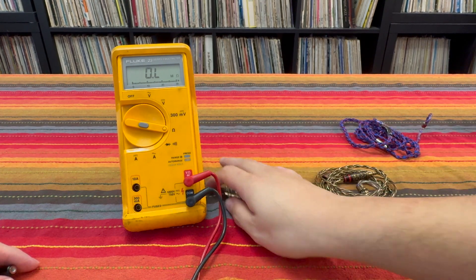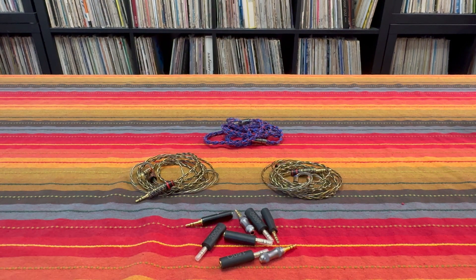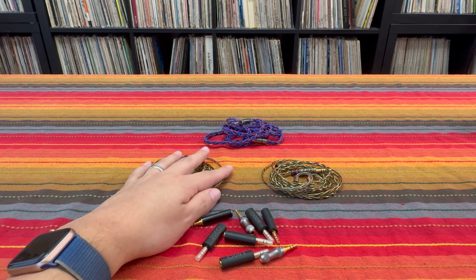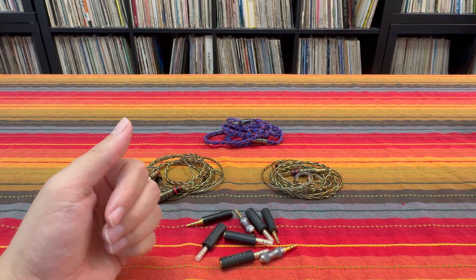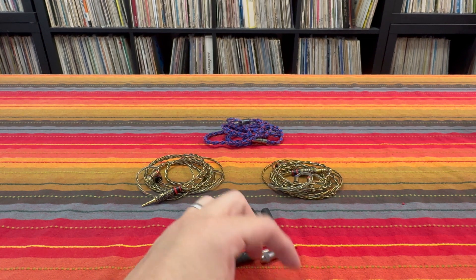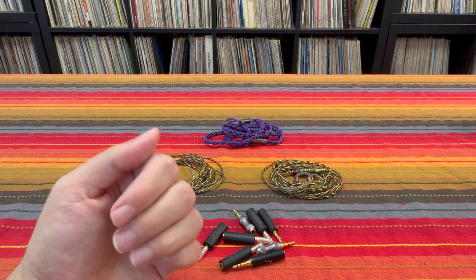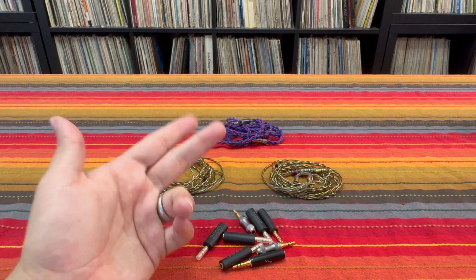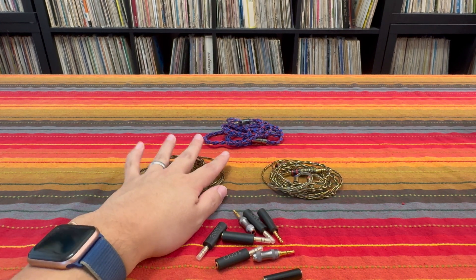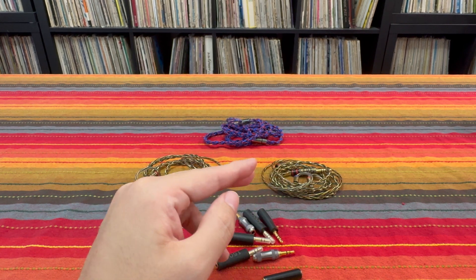What does that actually mean for you and your IEMs? Well, let's talk about it. Impedance adapters like these, and by extension the Ruyi Rod cable, have the potential to do two basic things to your IEMs. Firstly, they'll make them harder to drive. If you add an impedance adapter to your IEM or if you're using the Ruyi Rod cable, the first thing you'll notice is that the volume level drops by a decent amount if you had it set to something.